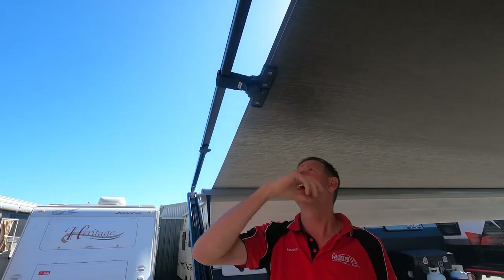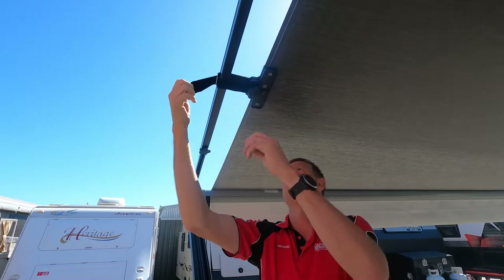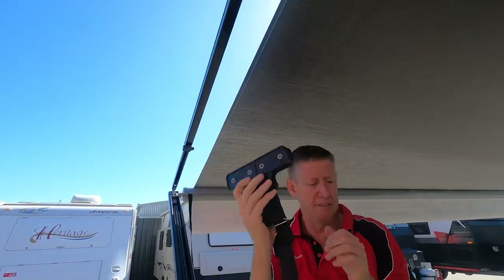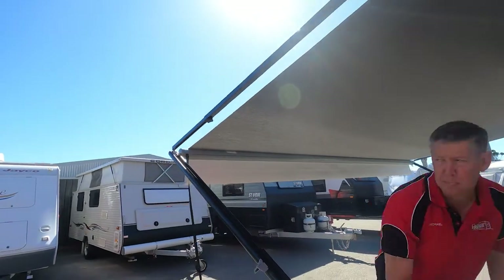We'll show you now the reverse process. Pull the Velcro, separate it, simply loosen off the clamp and remove the anti-flap kit. Nice and simple.